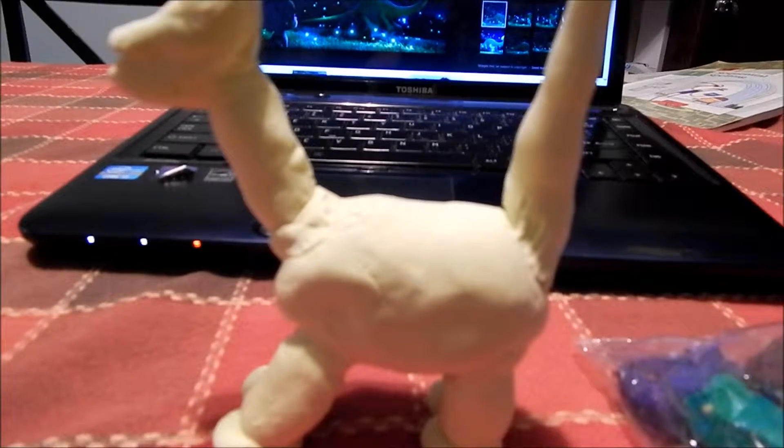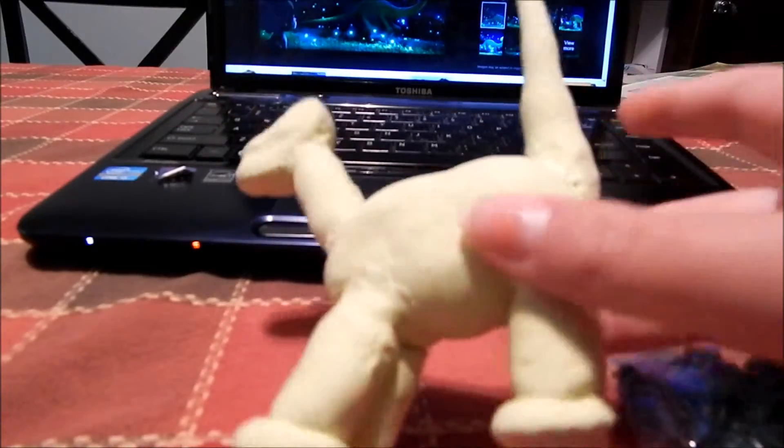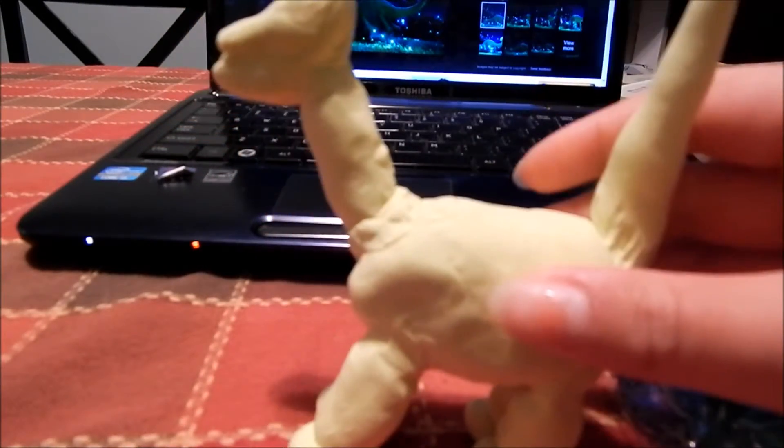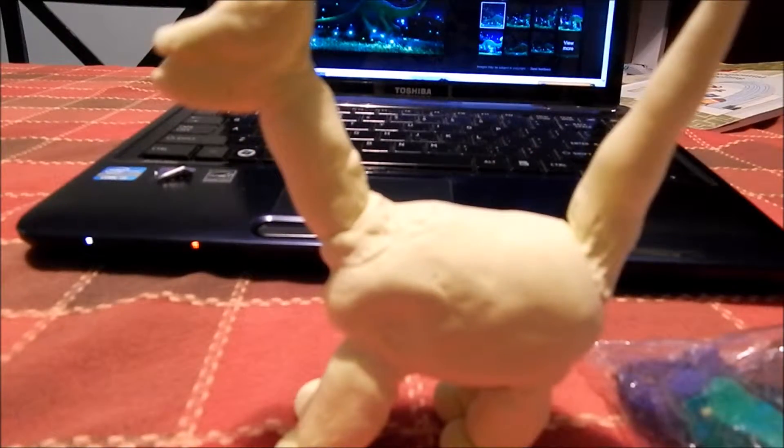This is what mine kind of looks like — it doesn't look too great, I must say. It would be easier with regular clay, and it's really hard to put all the limbs on while making it still look pretty good. So that's my final product.